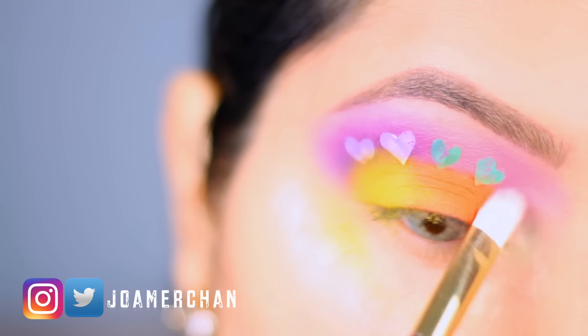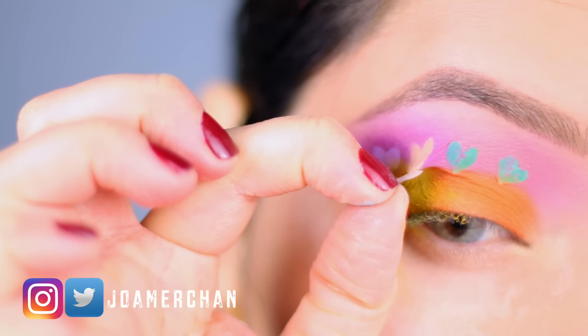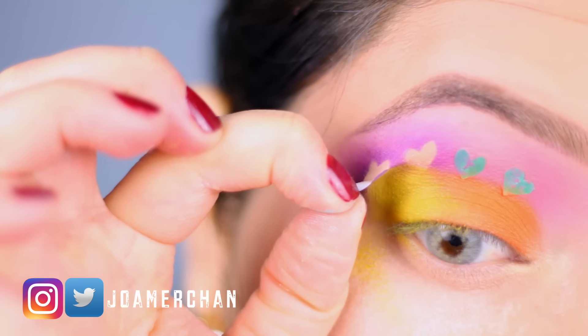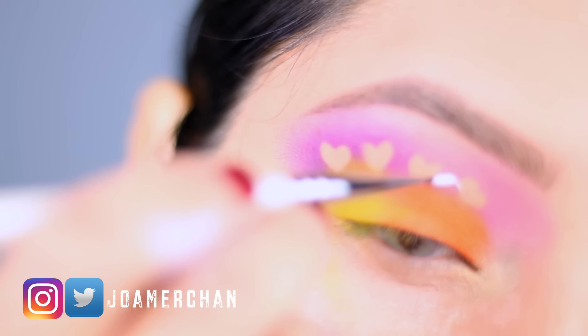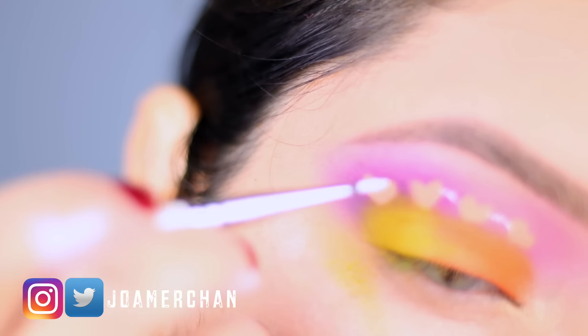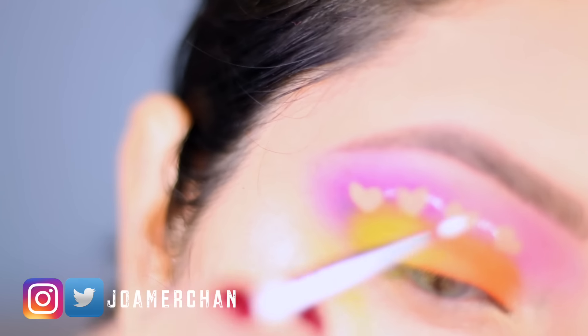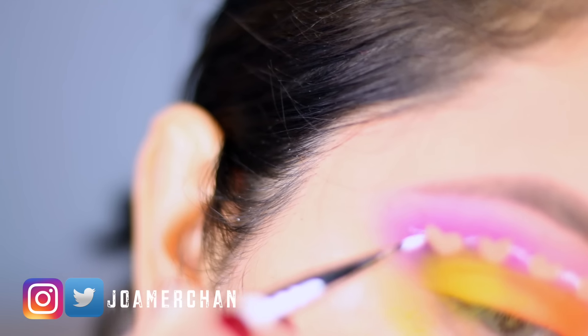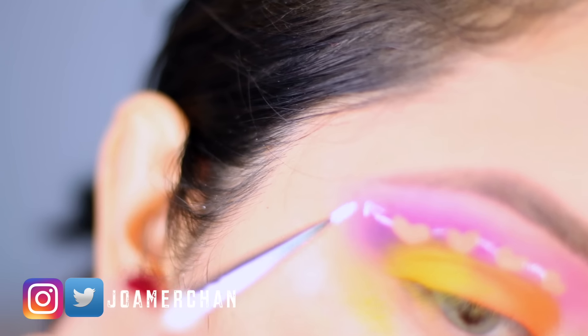Now I'm going to highlight my teardrop. Next, I'm carefully removing the stickers one by one. I'm so sorry that this part is a little bit blurry — I'm trying to figure out the settings of my camera. Right here, I'm taking a white gel eyeliner and basically uniting the hearts together and putting an arrow at the end.